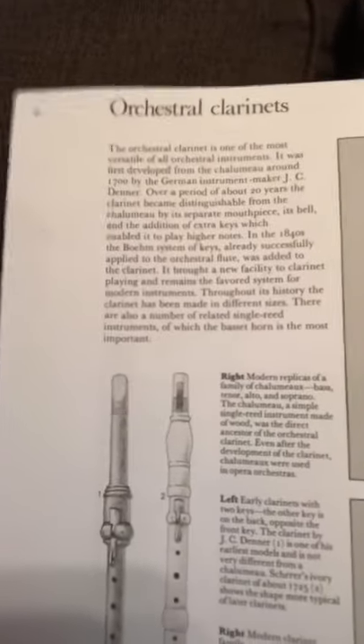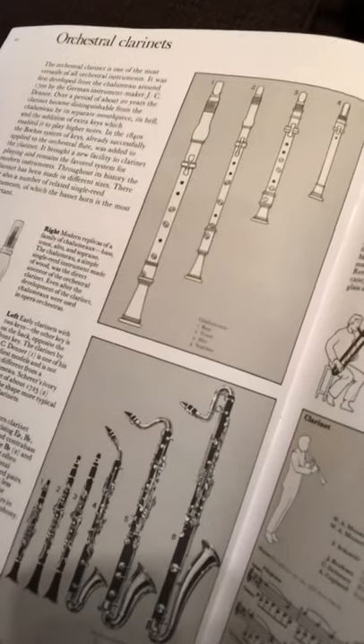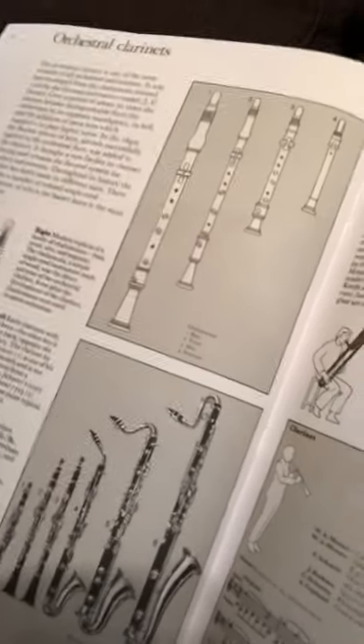Here are some earlier clarinets — it's good to see different things so you can learn. Kind of like the recorder, but you can see the reed at the top with the mouthpiece. So in the clarinet family you have your soprano, alto, tenor, and bass — similar to other instrument families. Hopefully you learned something today, and keep watching as we put out more woodwinds later in this series. Thank you.